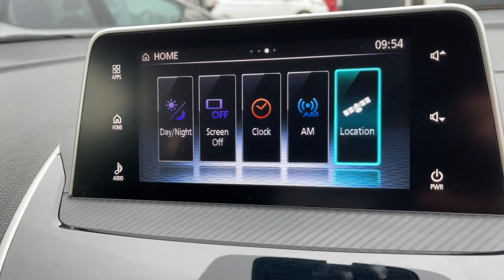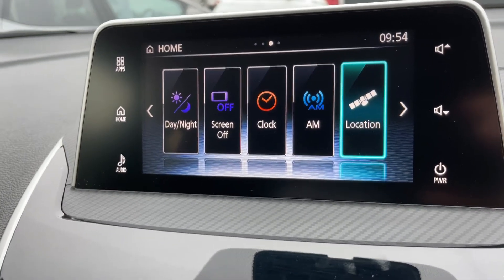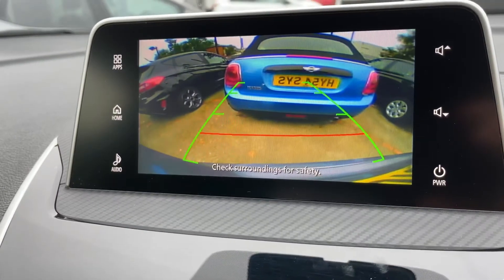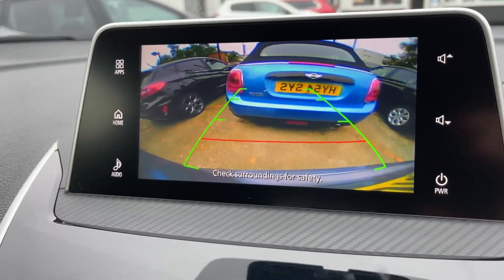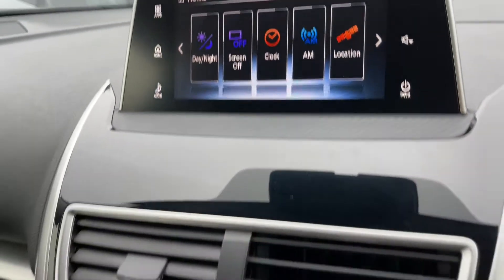If I put the car into reverse, you'll see the full color reversing camera with guidelines that show you what direction the car is headed in, in relation to the image being shown on the screen.